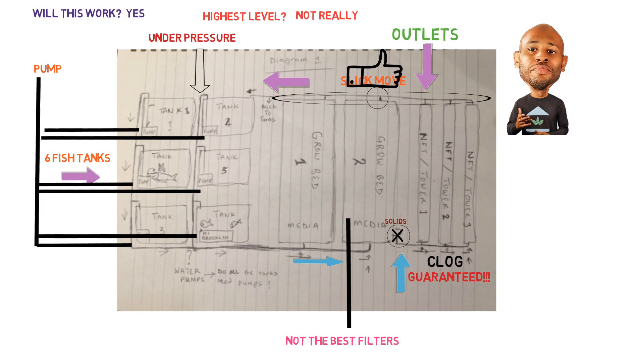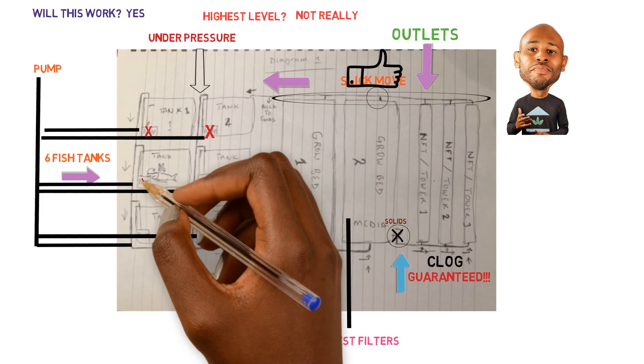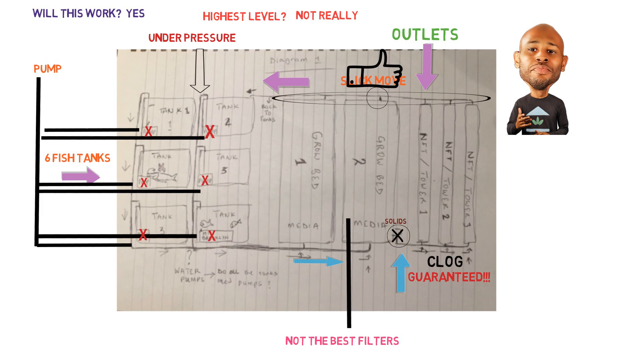Moving on to the fish tanks themselves — you have pumps in each one. I know that was one of your questions. Will it work? It probably will. But the big question isn't just if it will work — we're trying to save money by being efficient and save time without doing things we don't have to do. These six pumps can easily be gotten rid of, as you had suggested. You were in the right mindset having that as an option.